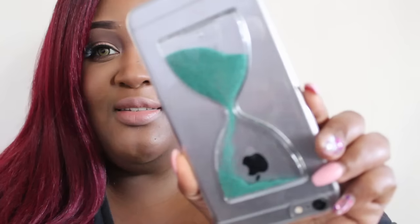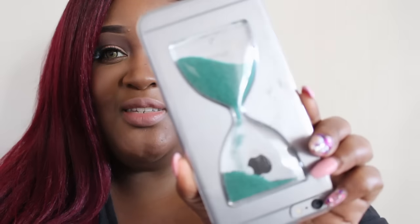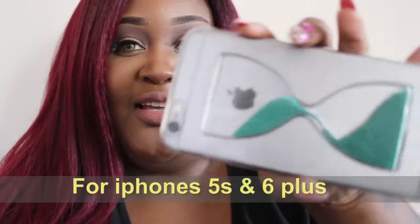Don't worry about the liquid getting onto your case or onto your phone, because it won't — behind the case it's closed off, so it's not going to get anywhere on your phone. I don't even know if that's water or some type of oil, but tell me that it's not cute! And it comes in different colors, not just this one.